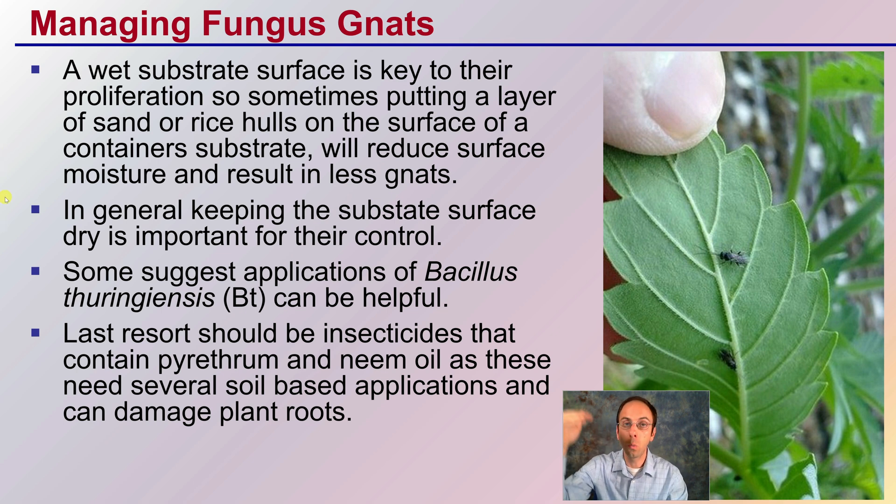Keeping that upper layer dry will reduce the pressure of fungus gnats on your plants. Some do suggest applications of Bacillus thuringiensis, or BT, can be helpful, but really that moisture is key. The last resort should be insecticides that contain pyrethrum and neem oil, as these need several soil-based applications and can also damage the plant roots as well. So you want to avoid those at all costs. First, start with the environmental change — reducing the moisture. Hopefully that will take care of your numbers, especially if you're able to identify them early.